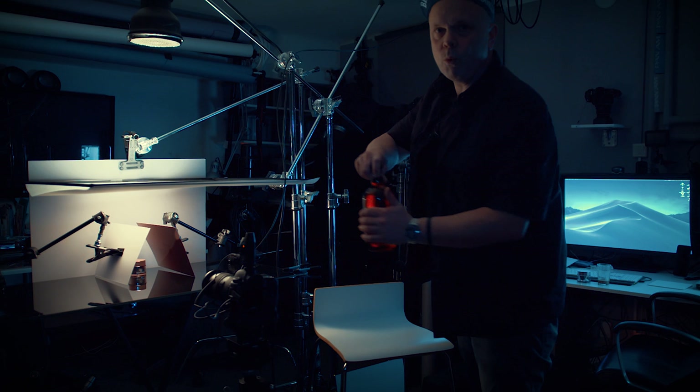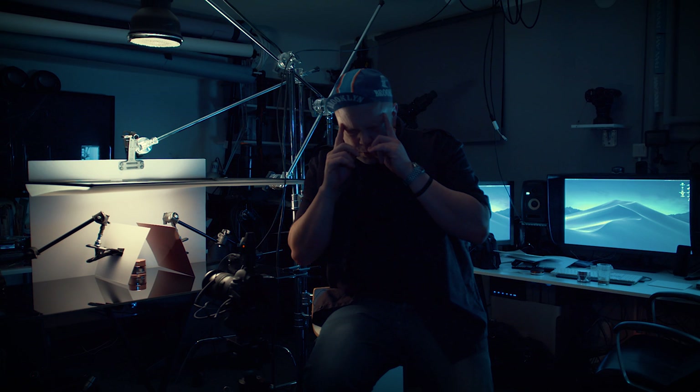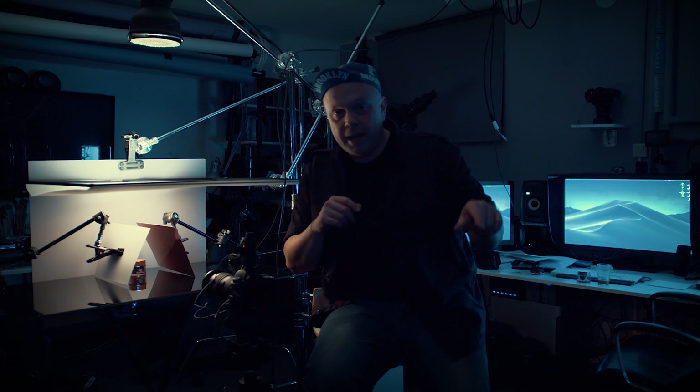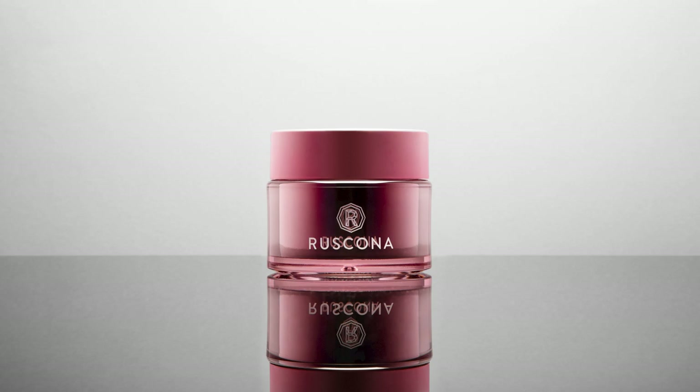Soon we will shoot that thing. As always, thanks for watching. I haven't forgotten about the giveaway — the 5K cup giveaway — I just need to fix that soon. We're at around 7,000 subscribers now, which is really nice. As always, if you have something to ask, just put it in the comments. Please subscribe if you haven't, and hit the bell so you get notifications when a new video comes out. See you next time!